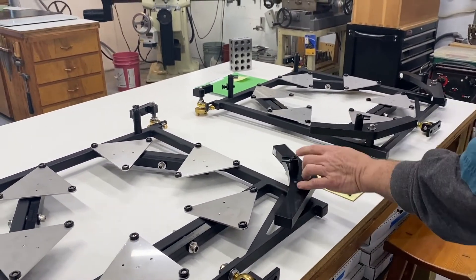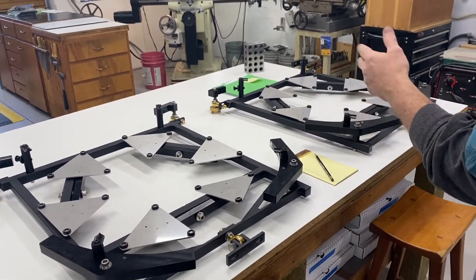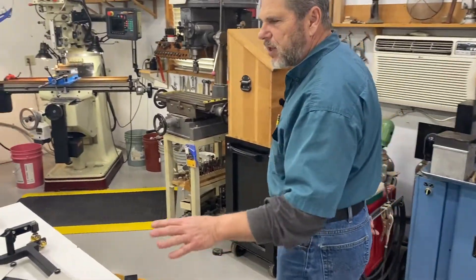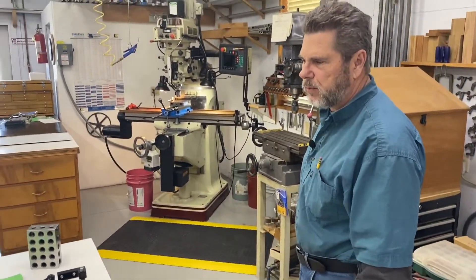We've got our mirror keepers. We do make 30-inch mirror cells every once in a while, but not too often.